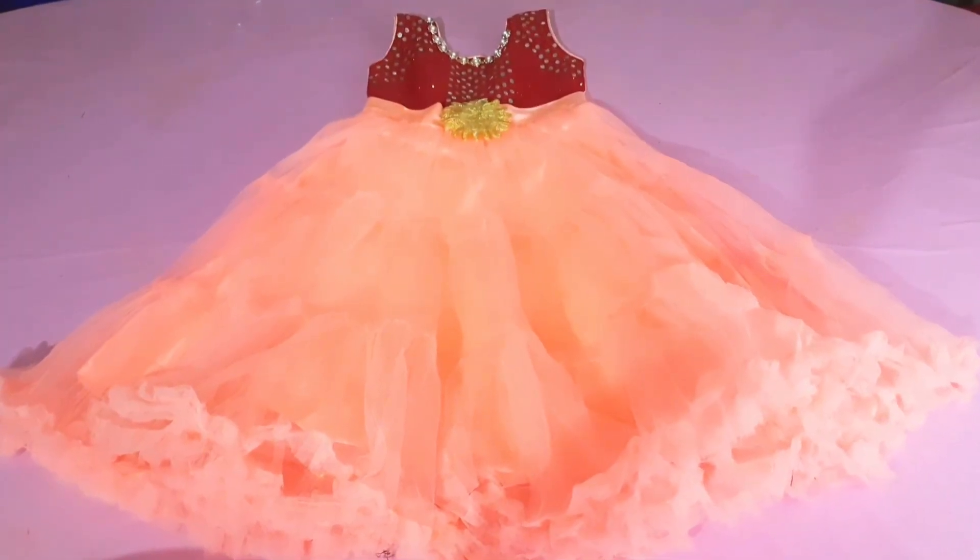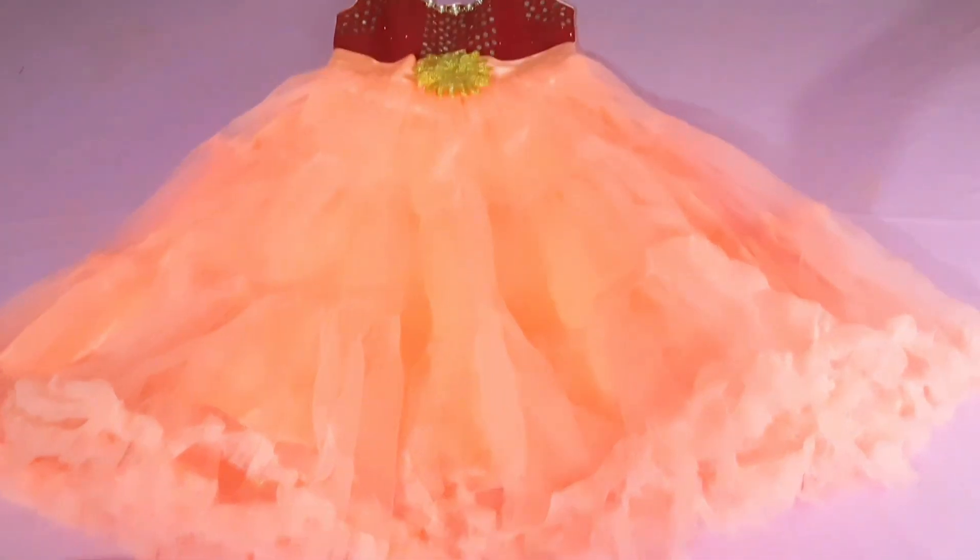I am using the dress. I used to do this with the mold.